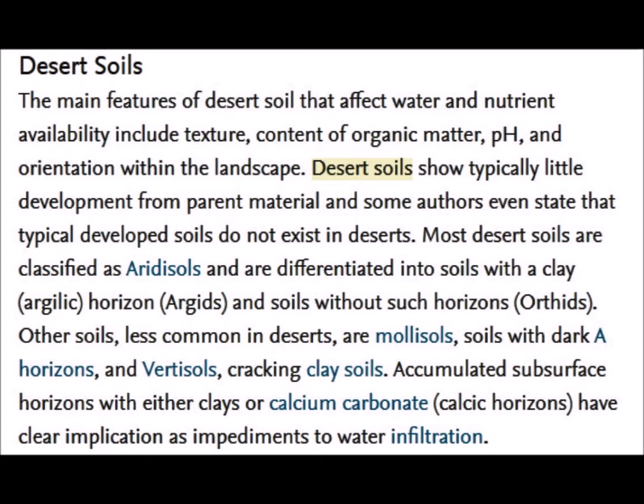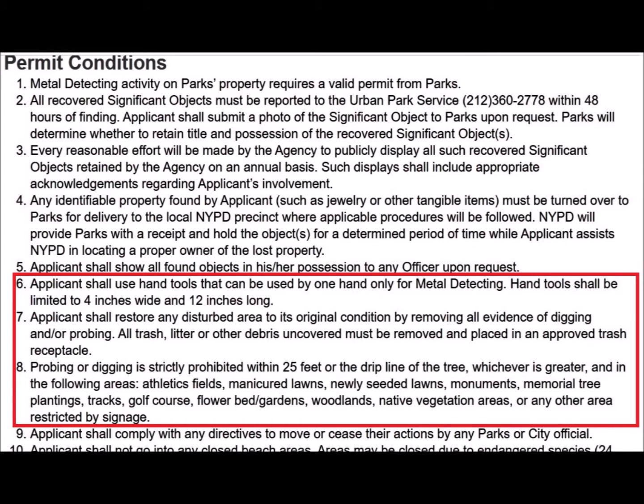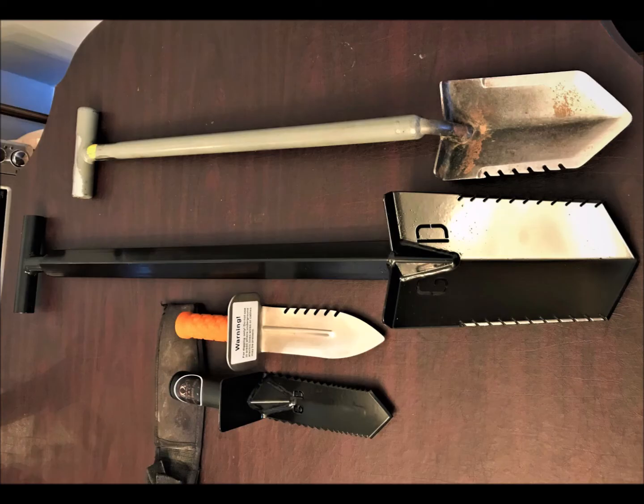Let's move on to the types of digging tools that we use and why. For instance, in New York City, when you get a permit for their different parks, in many places you're limited to the size of the digging tool you can use. In Prospect Park, you can't use a digging tool longer than 12 inches or more than 4 inches wide, so there are no shovels allowed. However, we've seen a lot of people in Prospect Park with actual metal detecting shovels, and we'll get into the reason why they're not hassled for that.